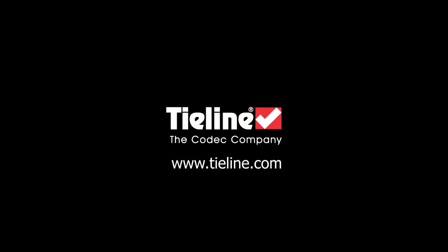And that's another reason why increasingly more and more engineers are choosing the Tieline Via over anything else available on the market. For more information on the Tieline Via, please visit www.tieline.com.